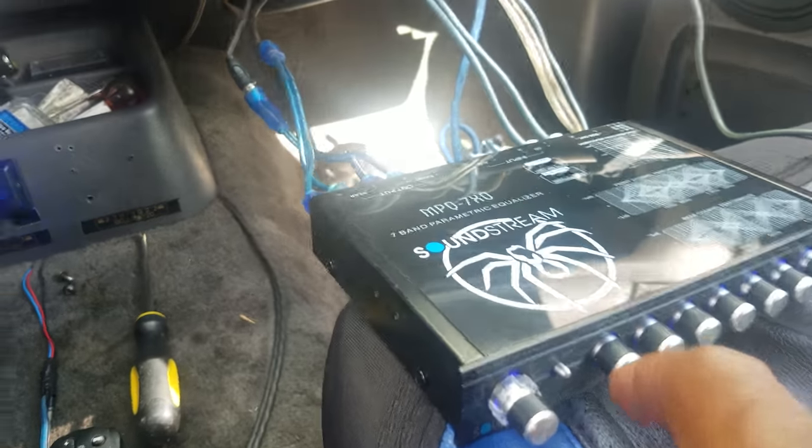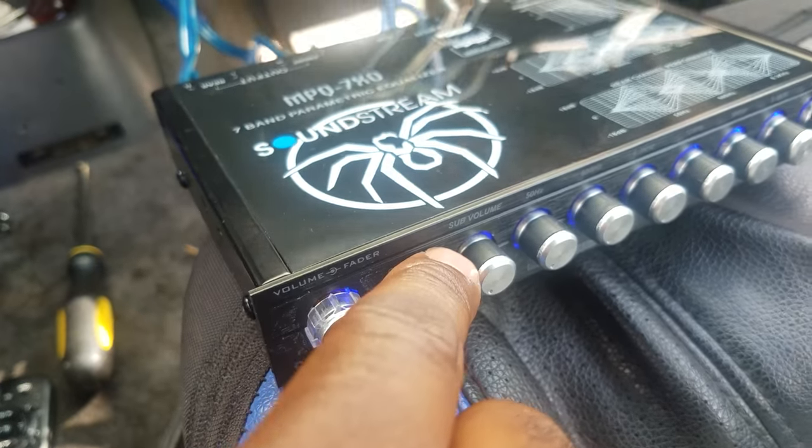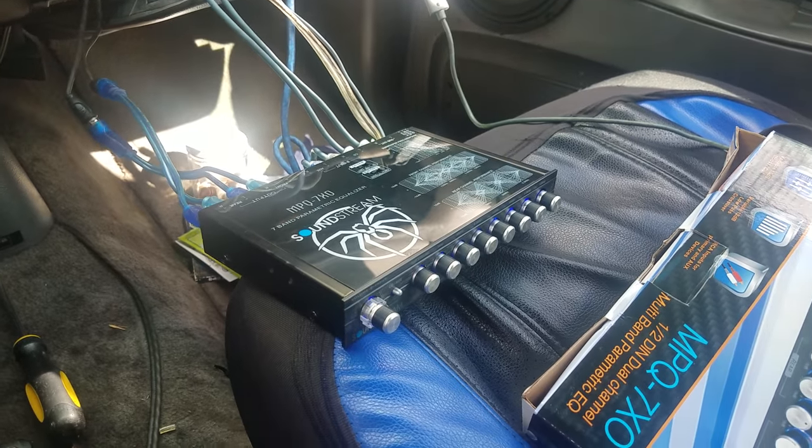I have my bass hooked up, and this knob is a sub volume control. I'm gonna let you guys hear how that sounds when the sub comes in.